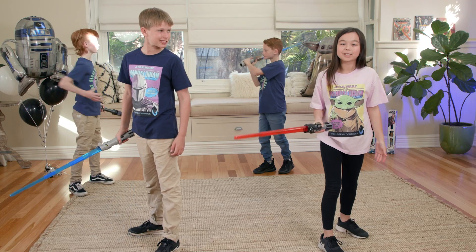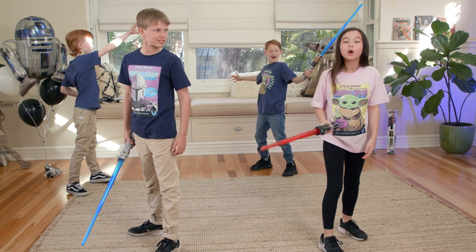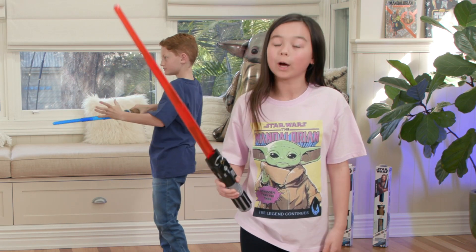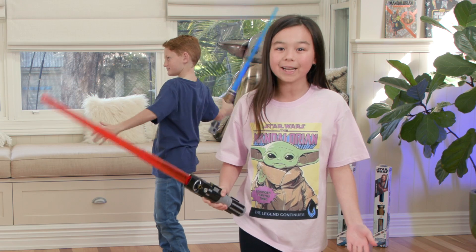Hi everyone! We are getting ready for our Star Wars Jedi Training Challenge. We are keen to get our skills up and we will see who will win when we challenge each other one-on-one in a fun Jedi training session.